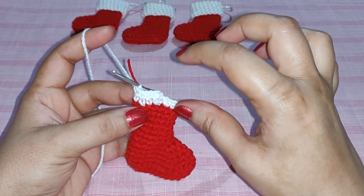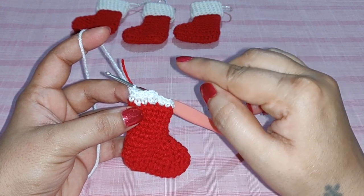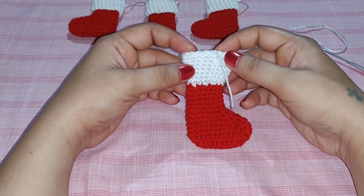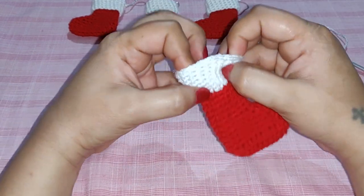Continue working one single crochet in all remaining stitches. You need to work eight rows of white in total. I've completed my eight single crochet rows and cut off the yarn.